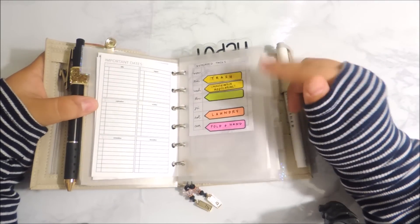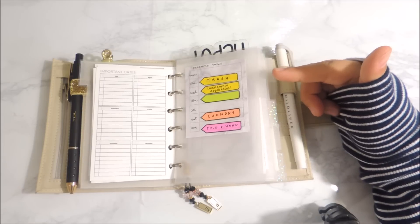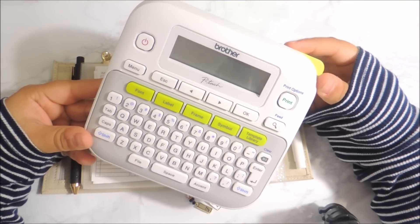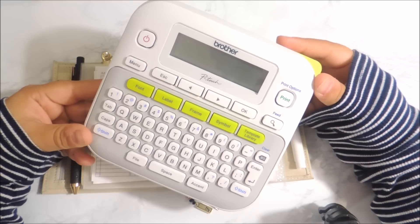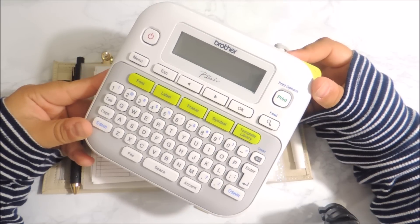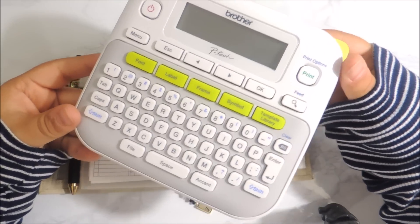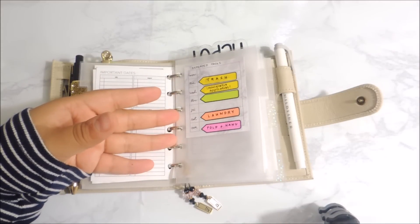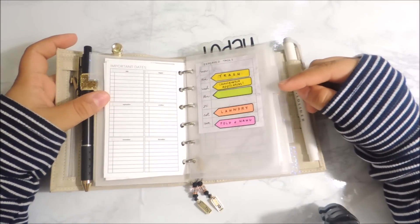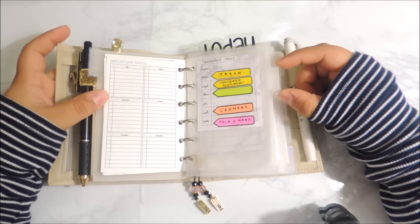I forgot to mention — I do intend to label the dividers. I'm waiting to get the clear tape for the Brother label maker that I got at Office Depot a while back. I got the wrong tape, the store didn't have it, and I think Staples has it but I haven't had time to go. I did order it on Amazon — the clear label tape — because I want to label the dividers with clear tape so you can just see the black lettering. I think that looks so neat, and I got that idea from Harzilla Plans and Maddie Plans.